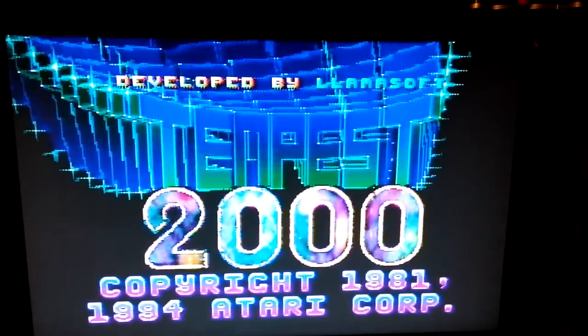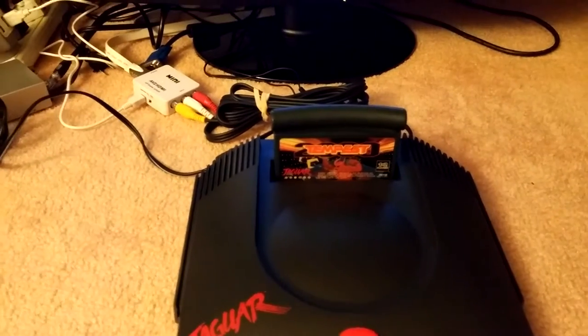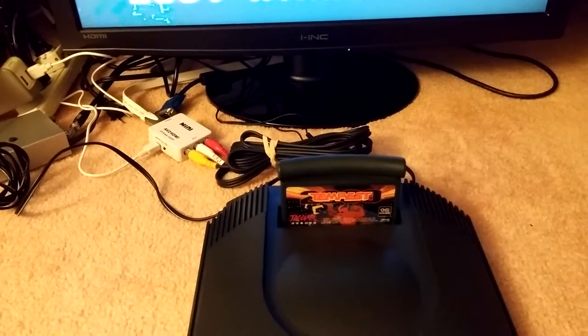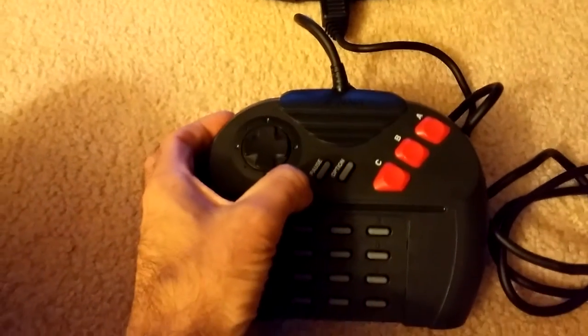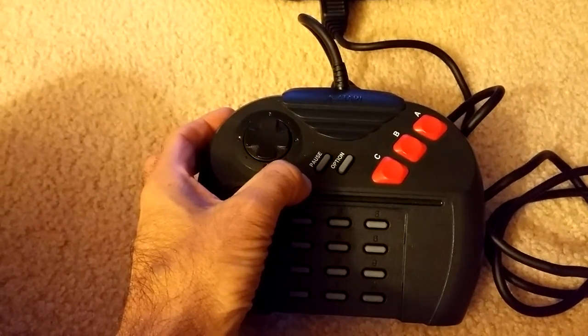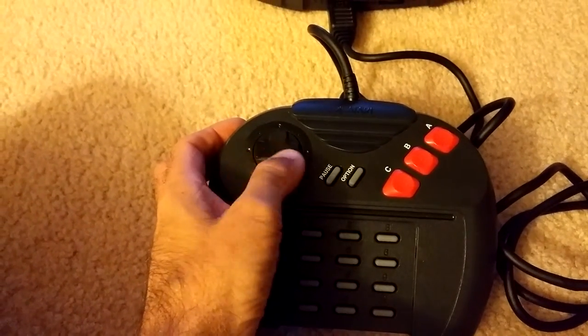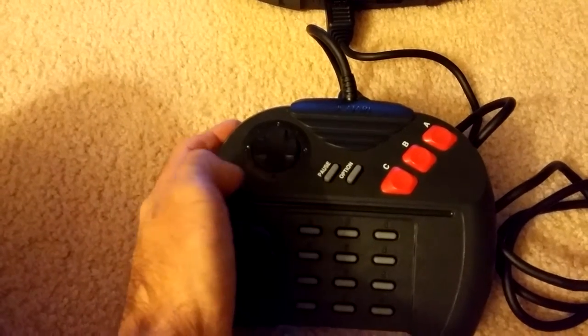The real reason I'm showing you Tempest 2000 on my Jaguar is that a lot of people don't like this controller. I personally always did like the Jaguar controller — I found it to be pretty comfortable in your hand.